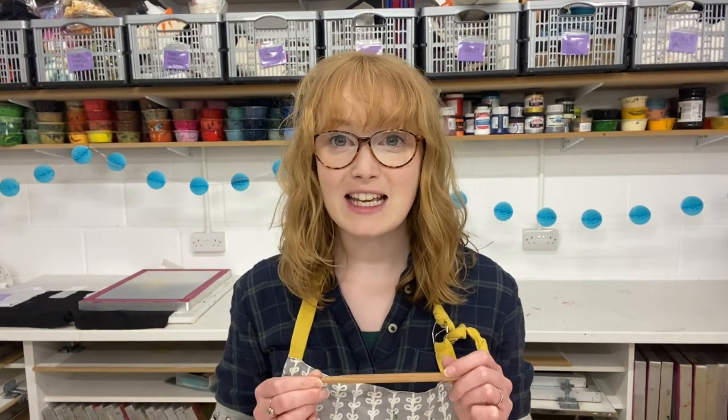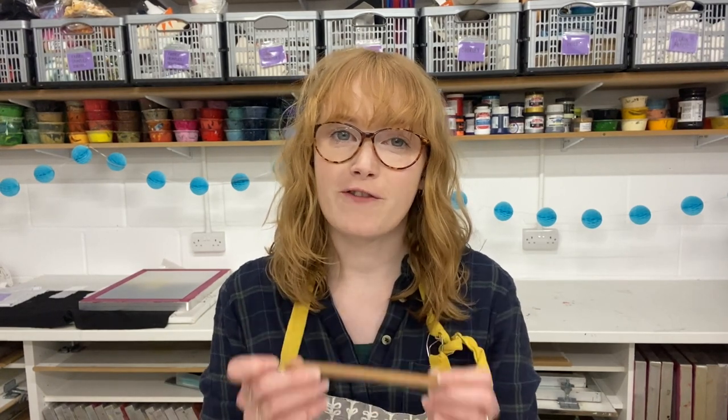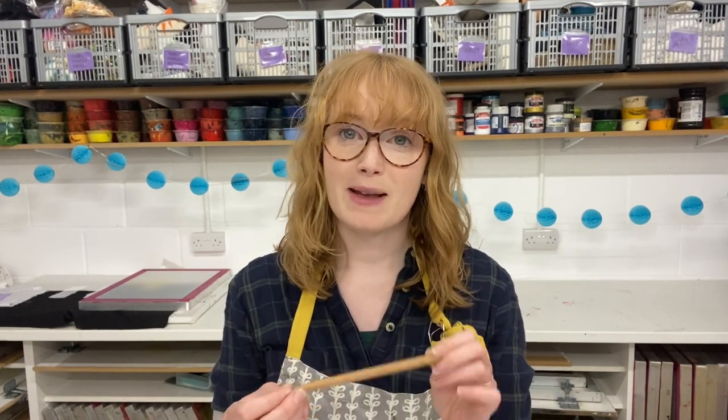Hi everyone, I'm Holly from Hand Printed and today I'm going to show you a batik technique. This technique can be used in conjunction with other styles of batik or on its own. It uses only one layer of wax and one layer of dye, so it's really good if you're new to batik or if you haven't got a lot of materials and equipment. The technique I'm going to show you is a sgraffito technique — that basically means we're going to be scratching into our wax. So let's go!